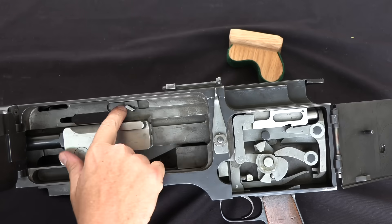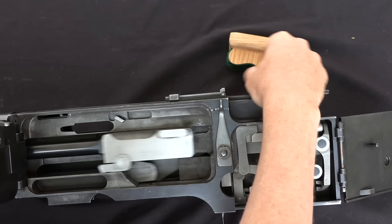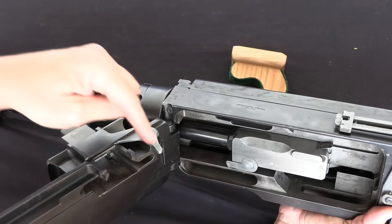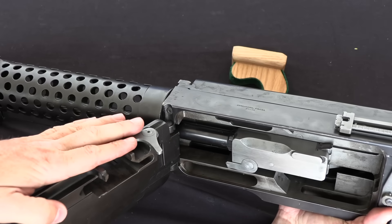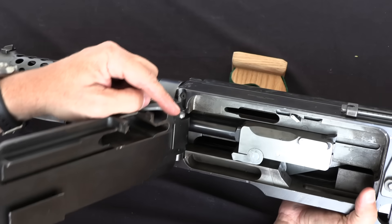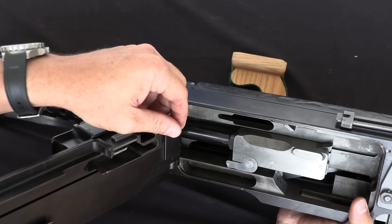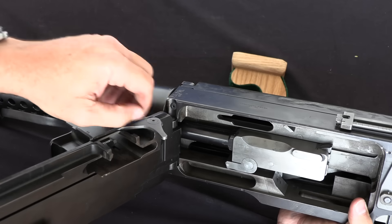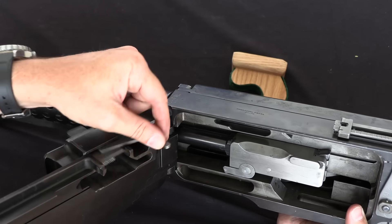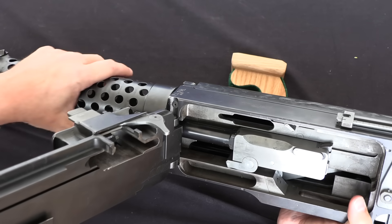You can see we have this element up here that's also moving back and forth. The feed block is also permanently attached to this front door. This hook is running inside there, and so as the bolt, barrel, etc. moves forward and back, this is going to cam the belt inward to feed a cartridge.